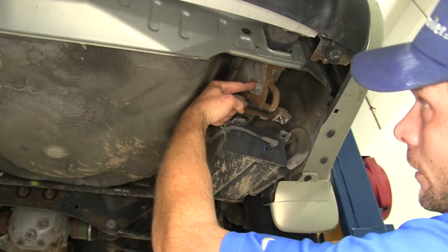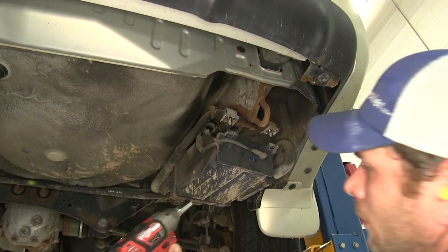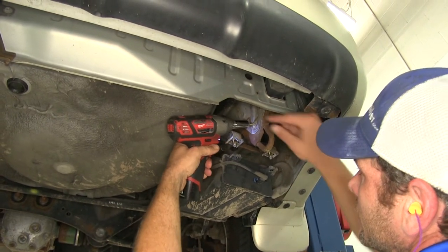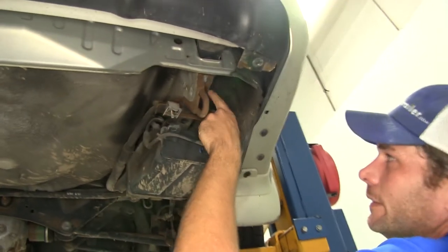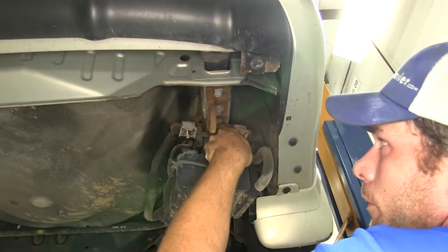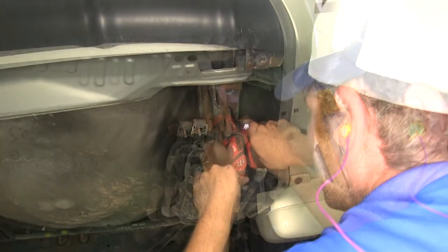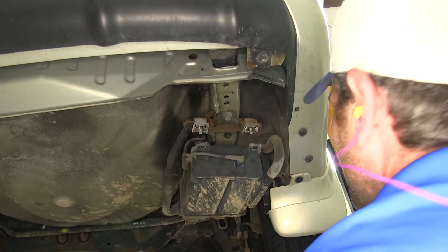The next bolt we'll take out is right here on the side — just a little support bolt for our tow bracket. For this one we'll need a 14 millimeter. Then we'll grab our 17 millimeter and take out the three bolts that run right up our frame rail here, and the tow bracket will come off.